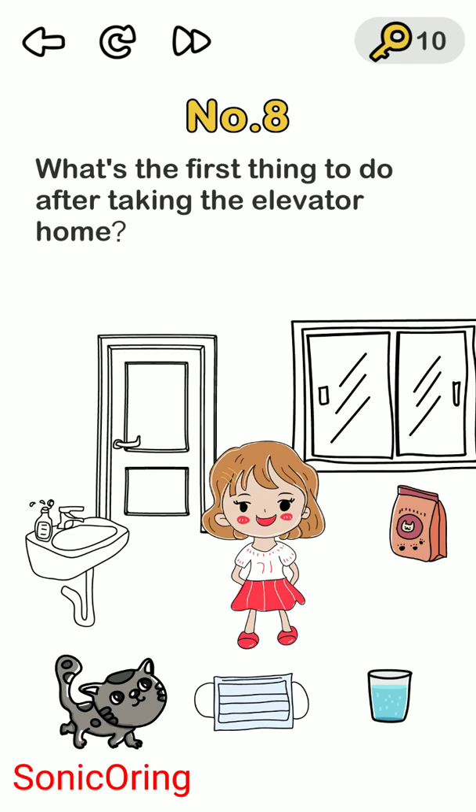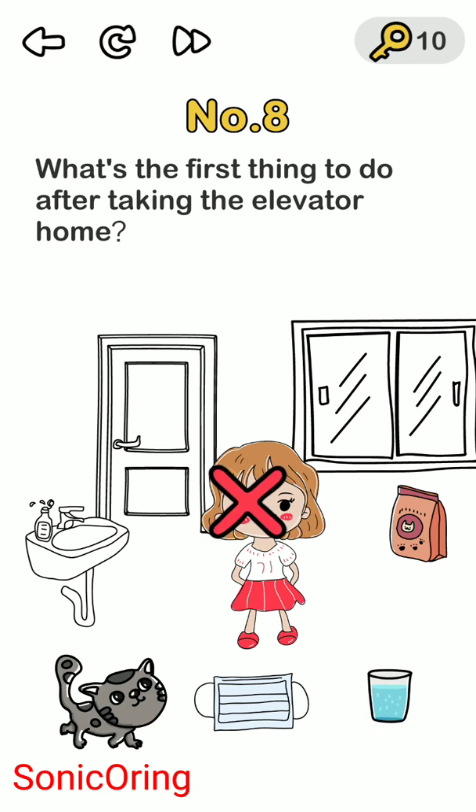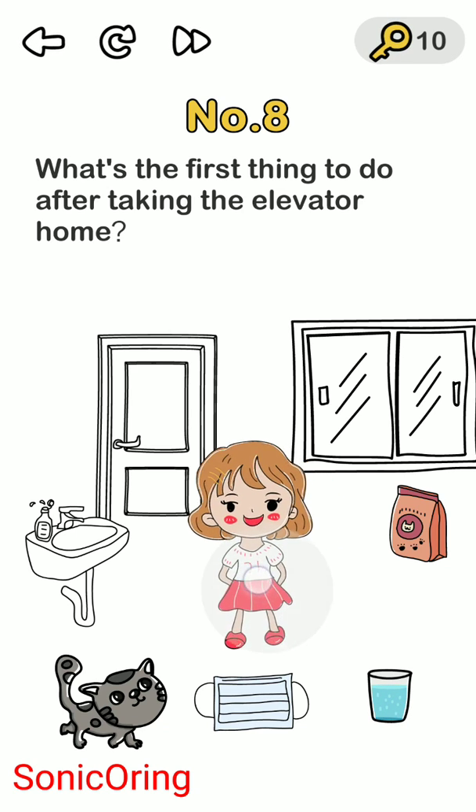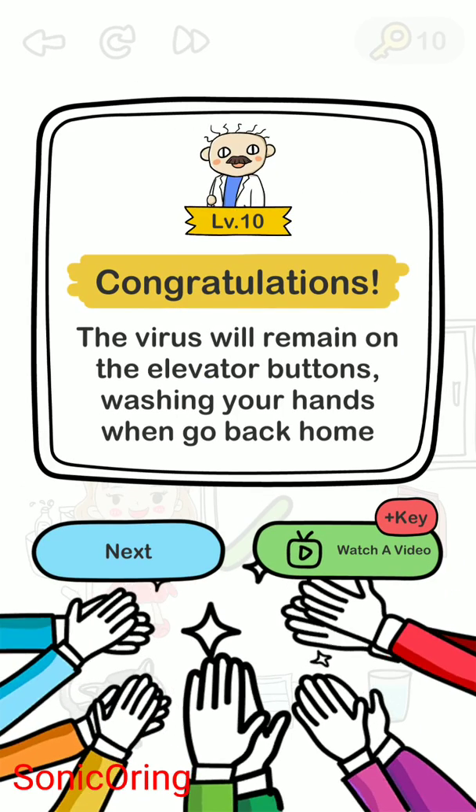Level eight: what's the first thing to do after taking the elevator home? Not giving food to your pet, not wearing a mask, not drinking water — you need to wash your hands. Move the girl to the sink and tap on the sink tap. The virus remains on the elevator buttons, so washing your hands when you get back home is key.